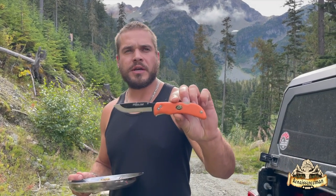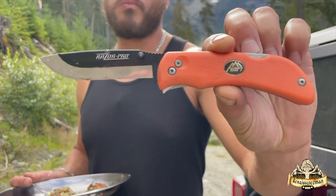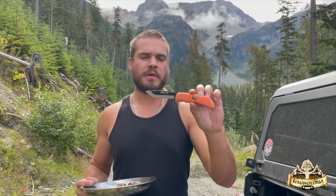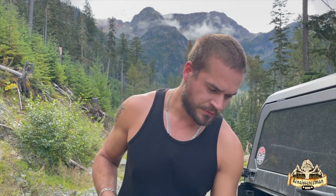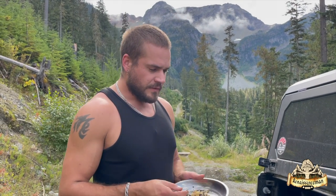Outdoor Edge Razor Pro — if you hunt or do anything related to hunting, get yourself one of these. Great knife. That's it for now. Cheers till the next one.